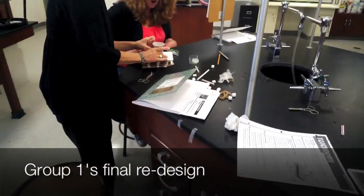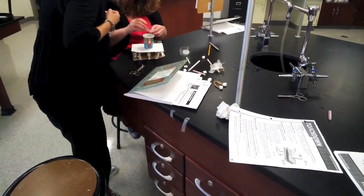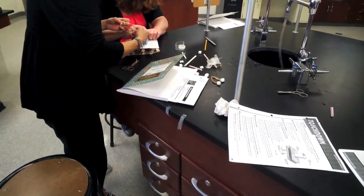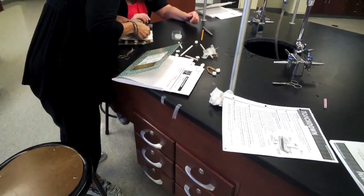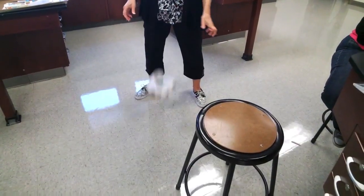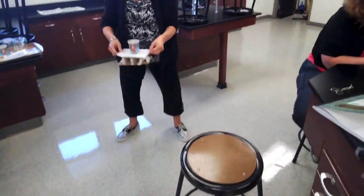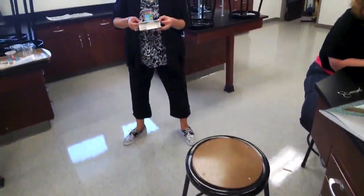This is the one that's going to work. That's the not sticky side. Excellent! Soft landing, even with it being cattywampus.